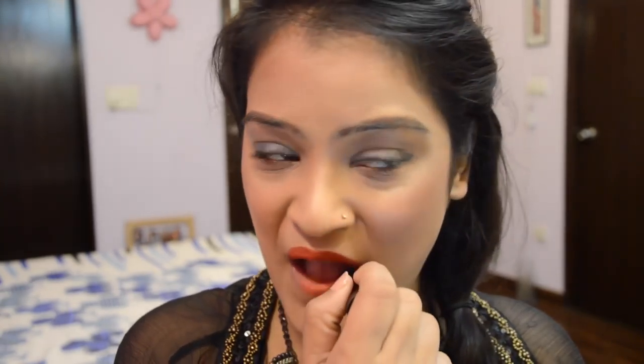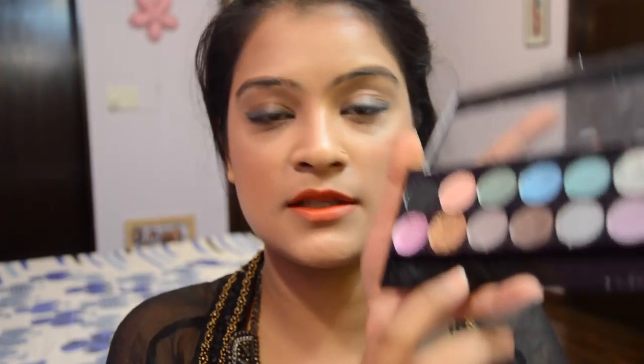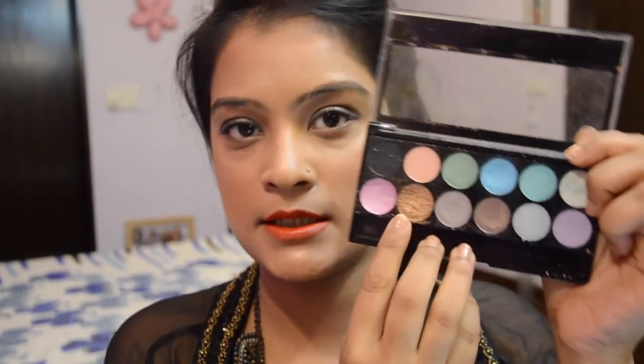Likewise, I'm going to apply this red lipstick by Sephora on my lips, and then I'm going to take my MUA eyeshadow palette in Glitter Ball and take this really bright golden shade to apply on top.